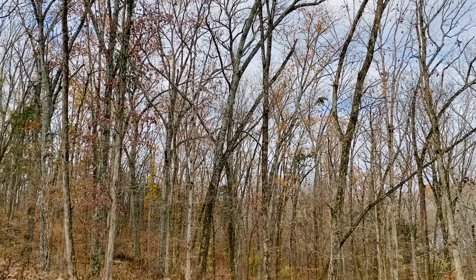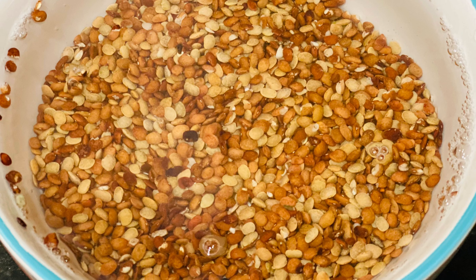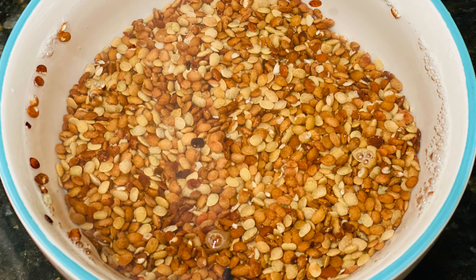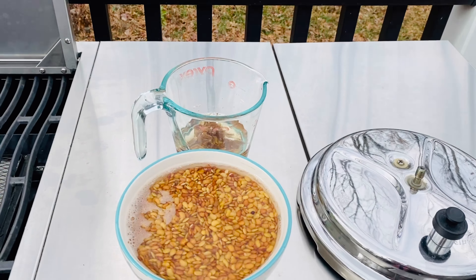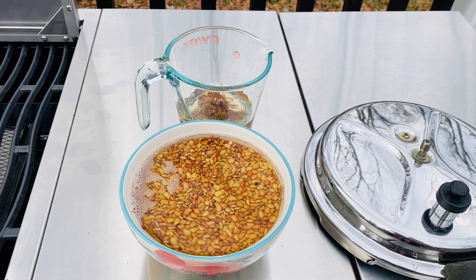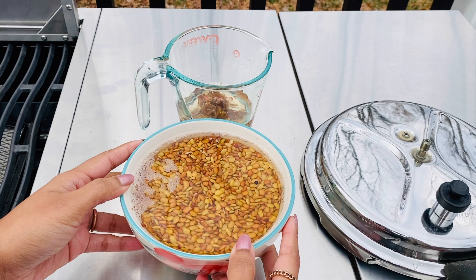Hey everyone, when seasons start to change from summer to winter we need all ways of keeping ourselves warm and cozy. Food plays a major part in that and ulava charu is something that adds some heat to the body, especially during the colder days. Soak one cup of horse gram overnight — a little longer is even better. I soaked these for one and a half days.